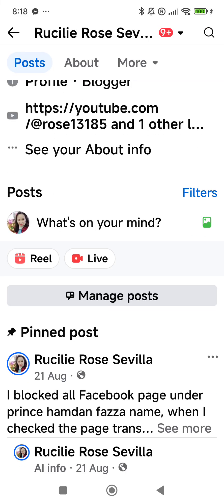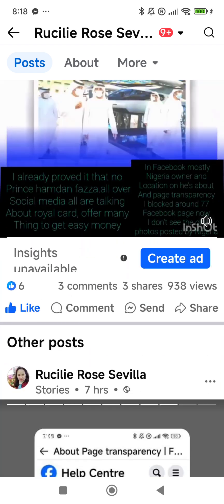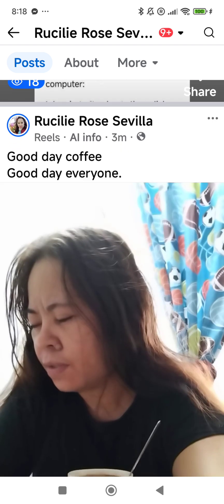This is my profile in Facebook. You can follow me — online romance scams.